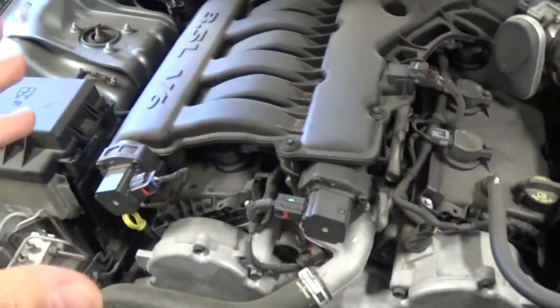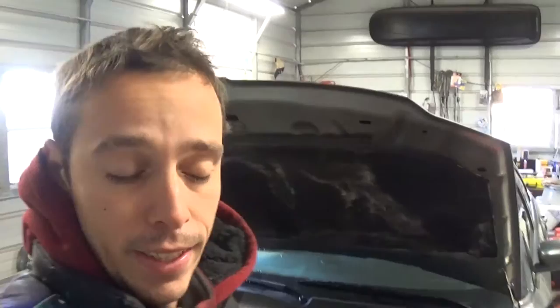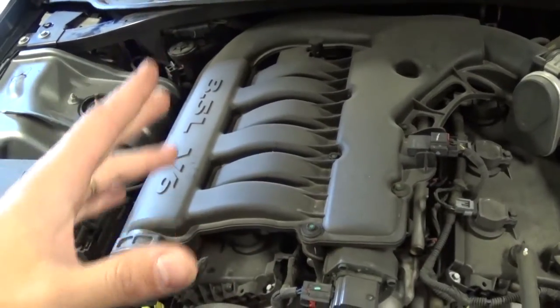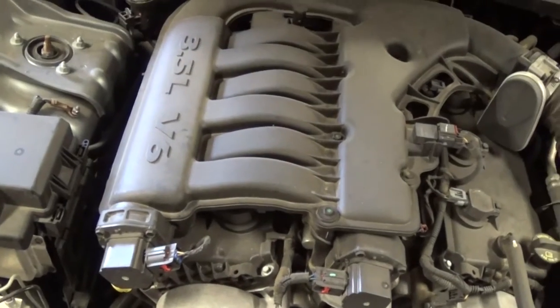Starting on removing the intake - that's really a big job for this model. For some reason it's a little bit more complicated than it should be, so stay with us. We need to remove the intake and all that stuff; not a very easy procedure, but we'll show you how to do it.